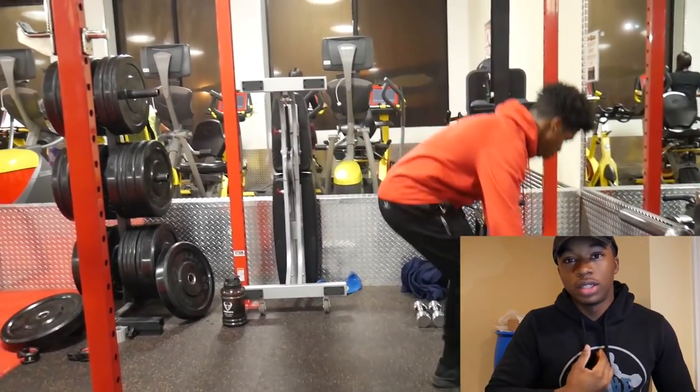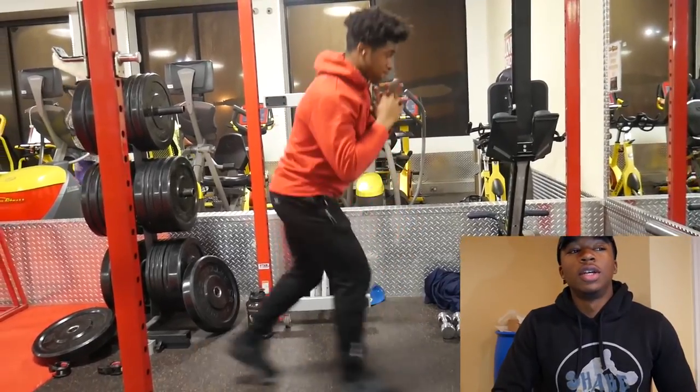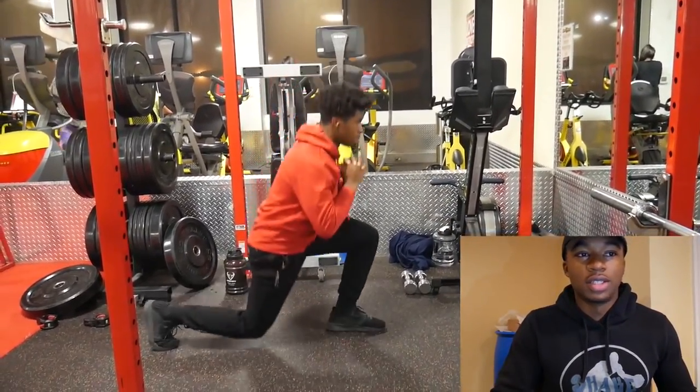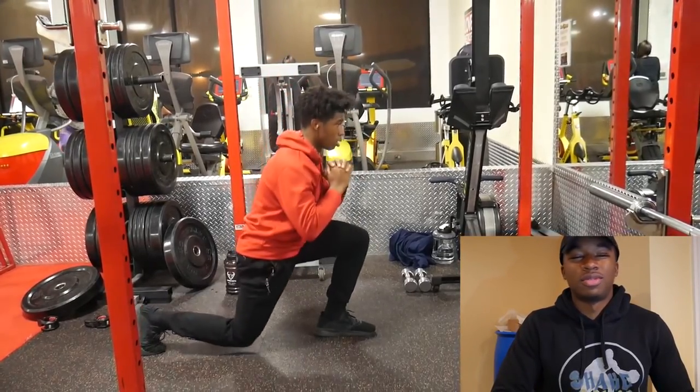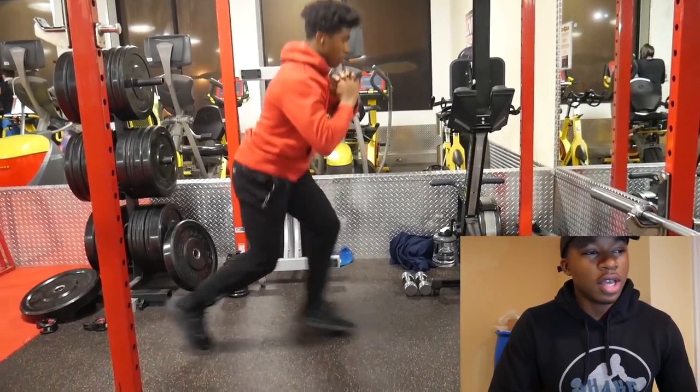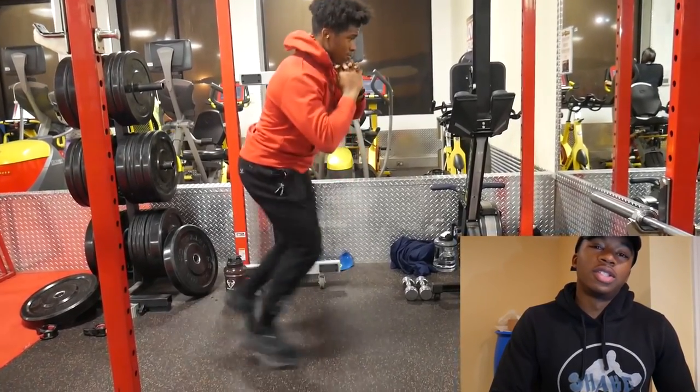Now I still do train legs more than I train arms. I train legs twice a week, because honestly I already hate training arms — it's just so boring to me. Curls, tricep extensions — just a boring day. So I do train legs two times a week.